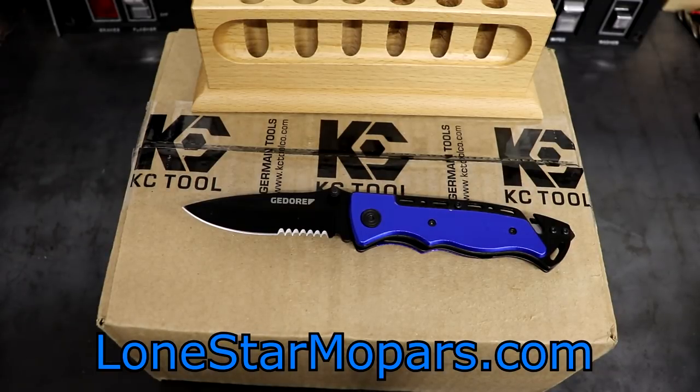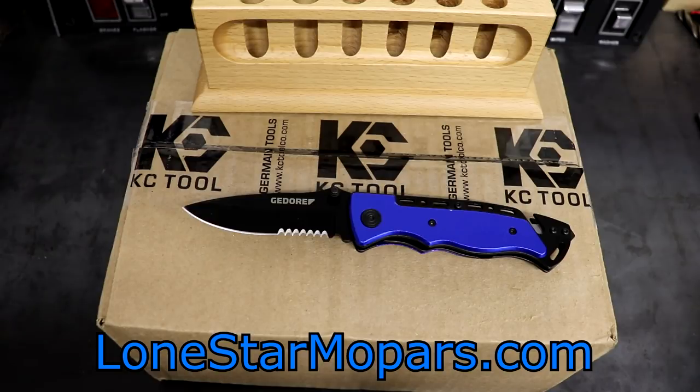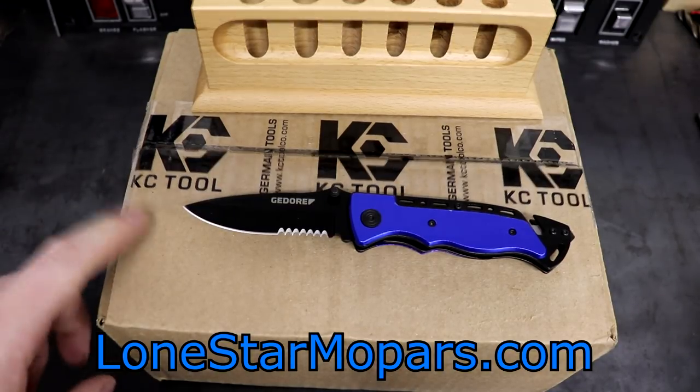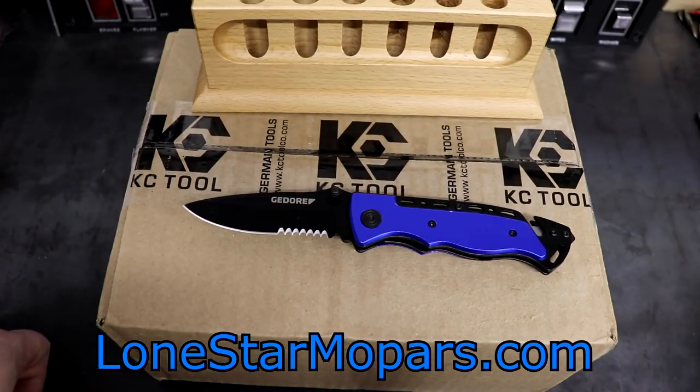Hey everybody, Texas Stroker here, Lance's Performance Shop at LonestarMopar.com. It is Sunday night, a little bit after 9 — about 9:20 actually — and the reason I'm out here so late is because I picked this up at the post office today. It arrived yesterday and I didn't want to go get it because we were filming a ton of videos trying to get caught up, cleaned up, and get some stuff done in the shop.